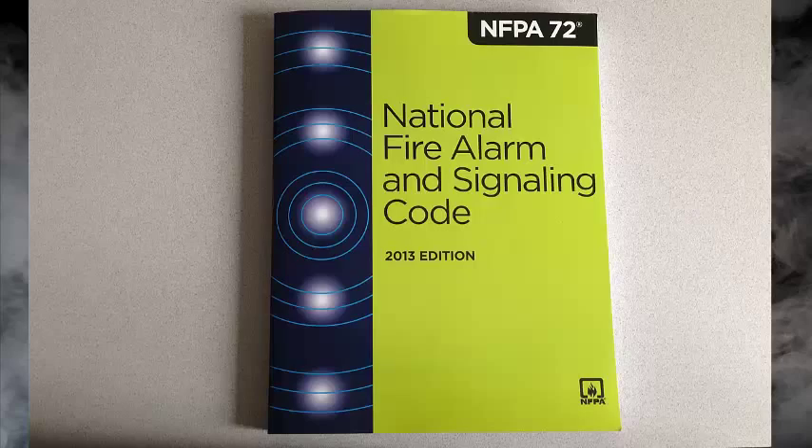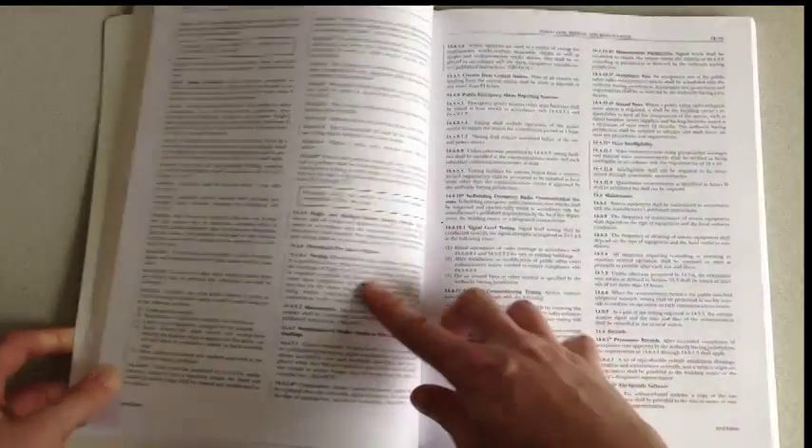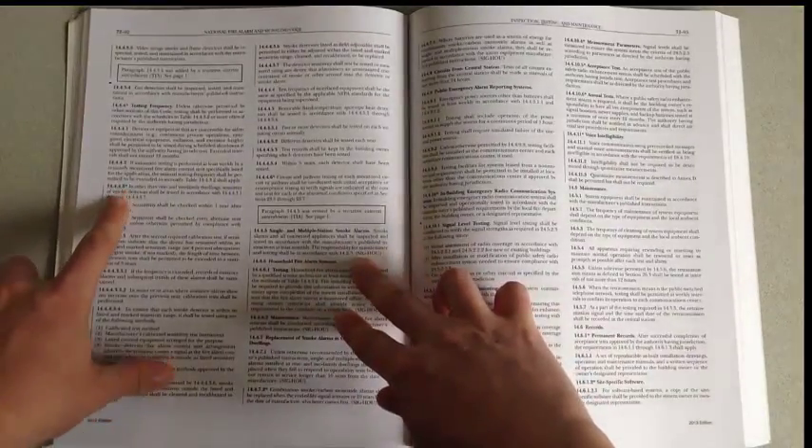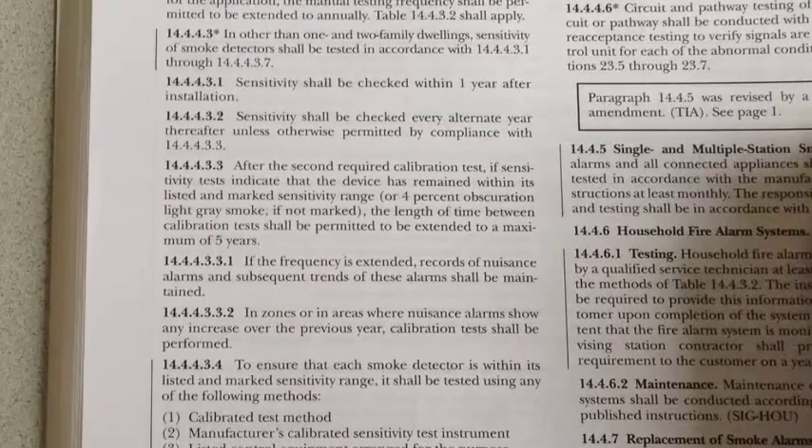Testing of detector sensitivity is required in NFPA 72. In the 2013 edition, it is covered in section 14.4.4.3. The sensitivity should be checked within one year of installation, and then checked every alternate year unless it complies with 14.4.4.3.3.